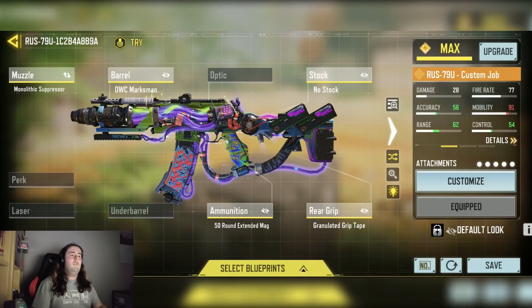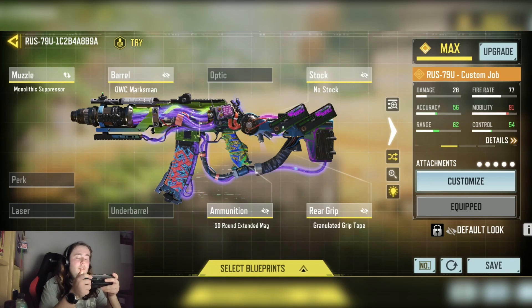So here is my iOS loadout. As you can see, it is a range control build. The iOS is a very good build out close. It has decent mobility already, so we just wanted to build out because it's one of the more versatile guns if you build out correctly. It's definitely good for medium to close to medium range if you build out correctly.